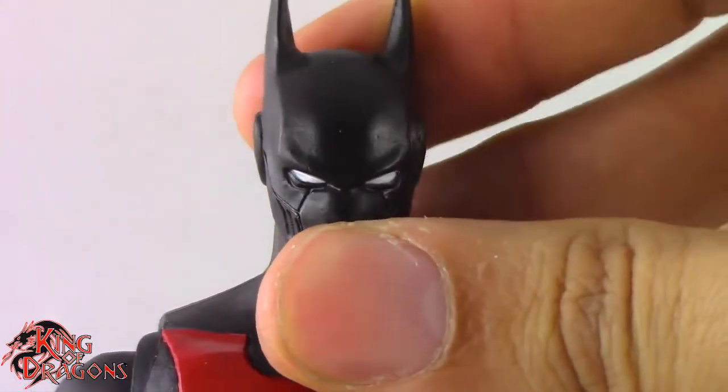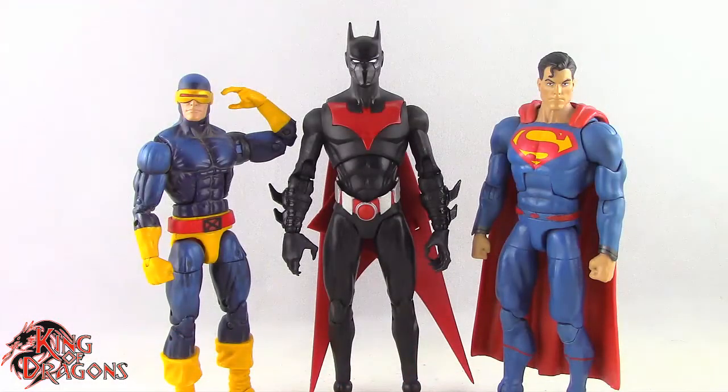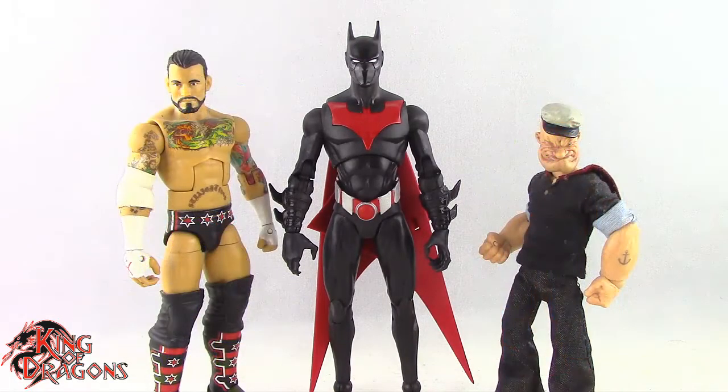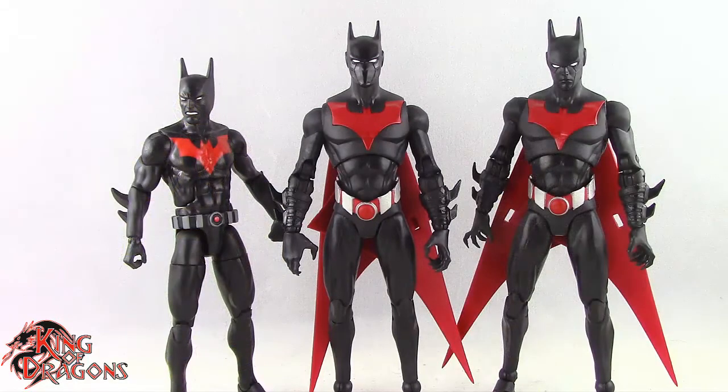Let's get him compared to other figures you may have in your collection. Here we have Batman Beyond posed next to a Marvel Legends Cyclops and a DC Multiverse Superman. Here he is next to a WWE Elite scale figure and a Mezco 1/12th Collective Popeye the Sailor Man. Here he is next to a Lightning Collection White Ranger and a Star Wars Black Series Mandalorian. And finally, here we have the Target Exclusive Batman Beyond posed next to a Mattel Multiverse Batman Beyond and the McFarlane general release Batman Beyond.